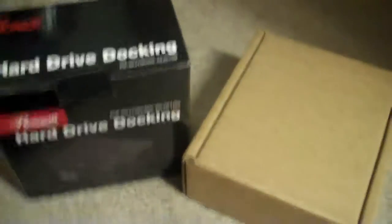Hey guys, some more nerdy stuff. This came in the mail earlier — this is the hard drive docking station, and here's that hard drive I bought the other day, the 2.5 terabyte. The other enclosure that was supposed to be for this hard drive was actually the wrong one, so I had to send it back and they're sending me another one — it'll be here tomorrow.